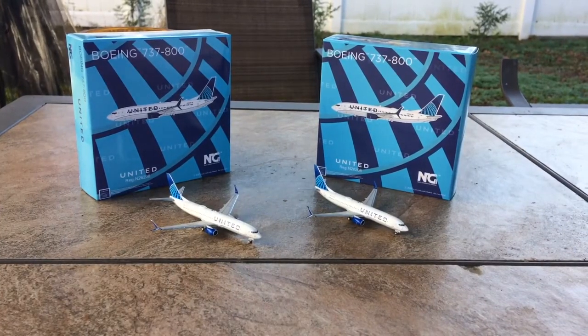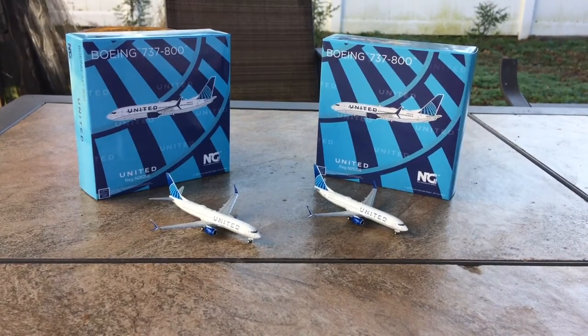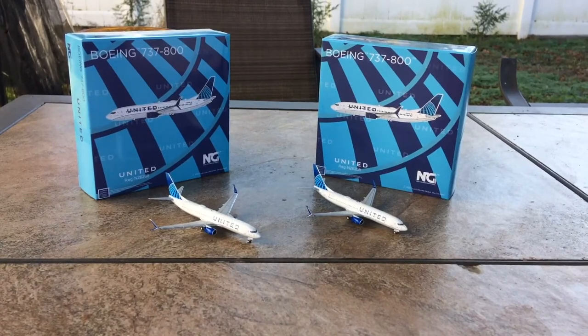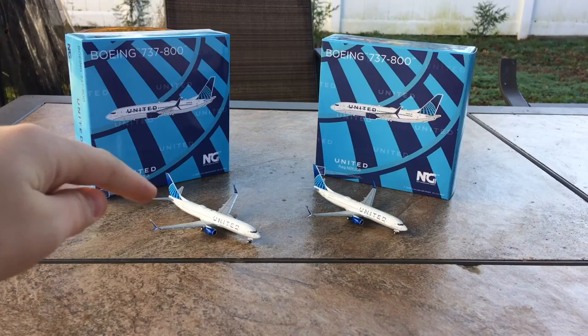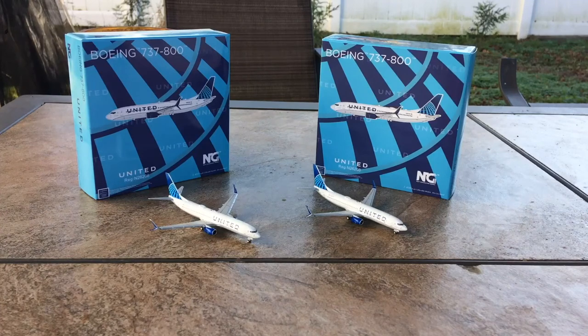These models will really help me out with Newark, as I need about 10 United 737-800s since they fly to many destinations from there. For those who don't know, I'm currently building Newark Airport in 1:400 scale. My final thoughts: these are two phenomenal models with great boxes — except for that back printing issue — and extraordinarily well-done models. They were released recently, so I suggest getting them while you can because many places have already sold out.